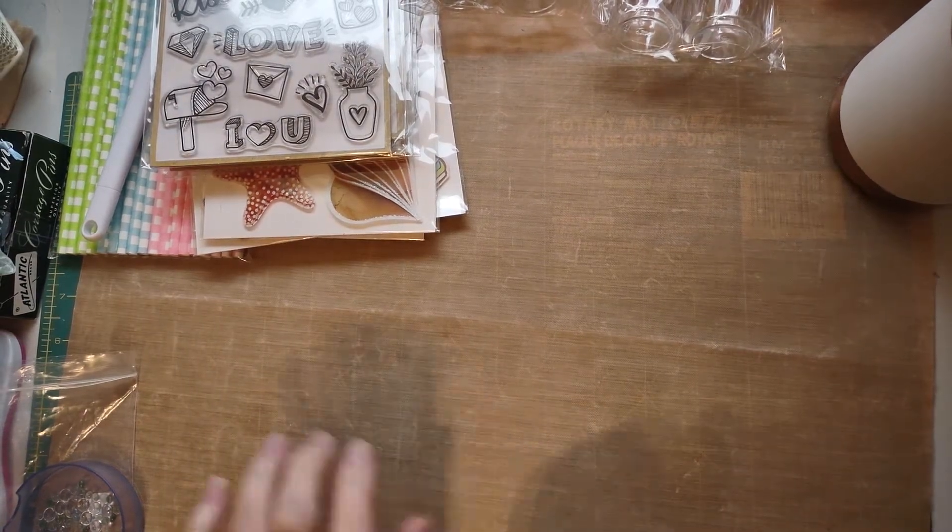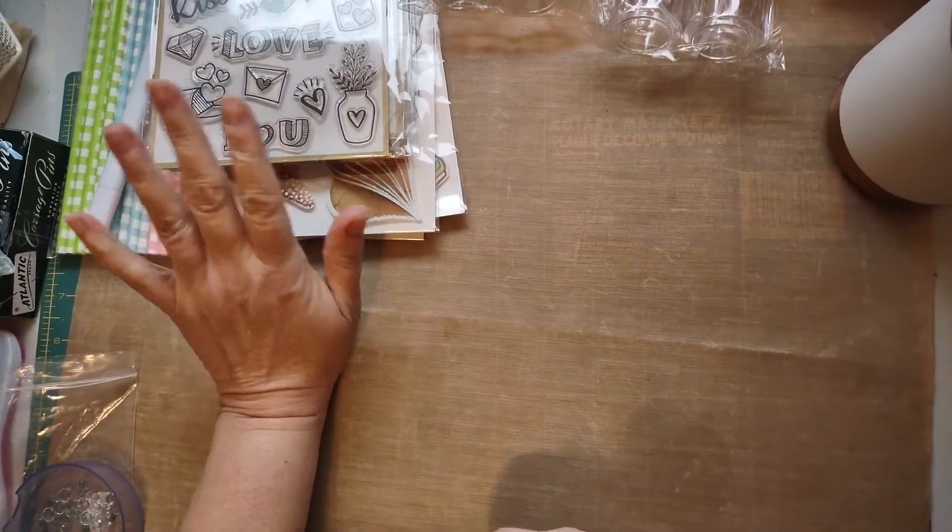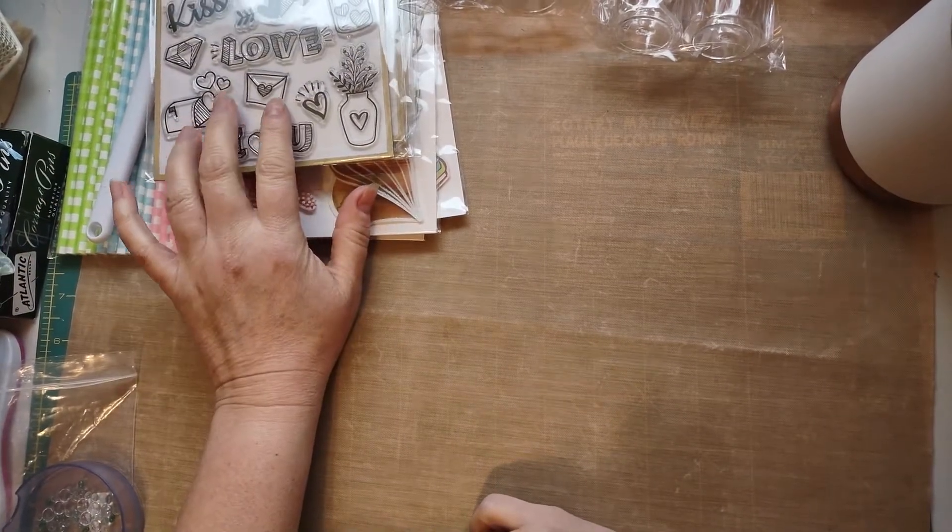Hi everyone, welcome back to my channel. I wanted to share with you a little Dollar Tree haul that I did the other day.